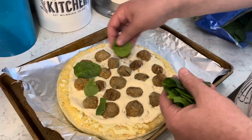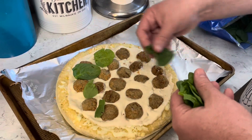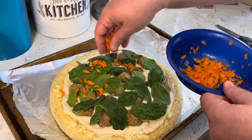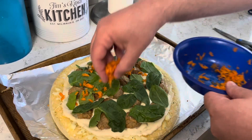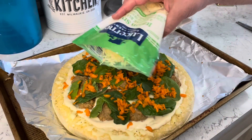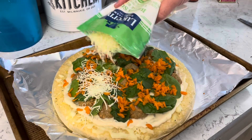I'm going to add some spinach leaves. I've shredded some carrots — that goes next. Carrots on pizza? Yep, we're doing it! And now I'll top it with some Italian style cheese blend.